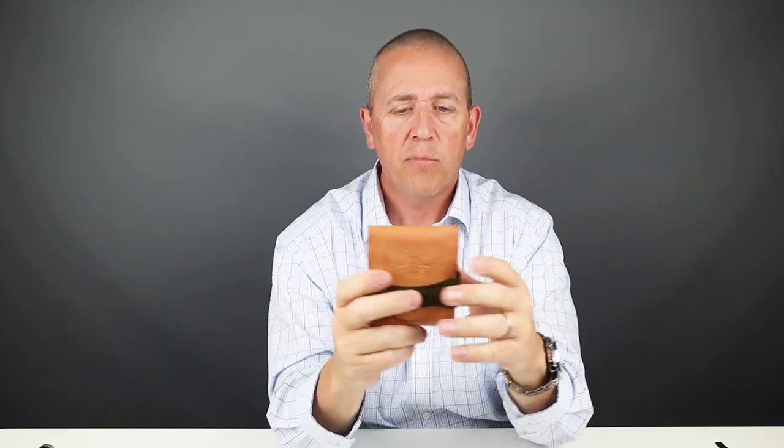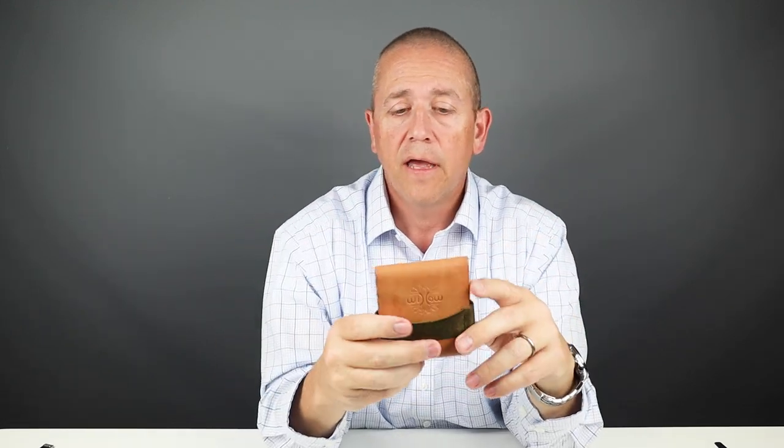This width handles all currencies. But if you're using North American currencies — Canadian dollars, Australian dollars, US dollars — then you could make this a little thinner, not as wide, and that would work just fine.